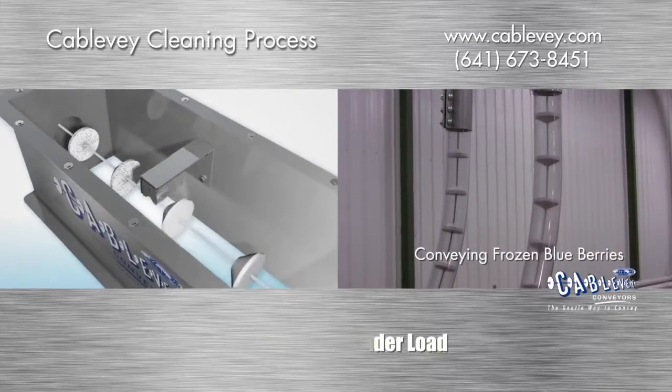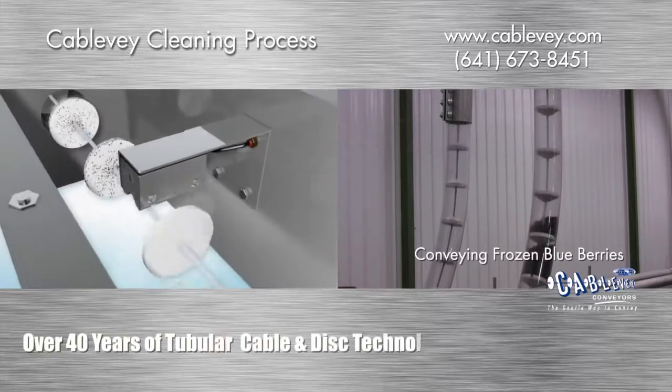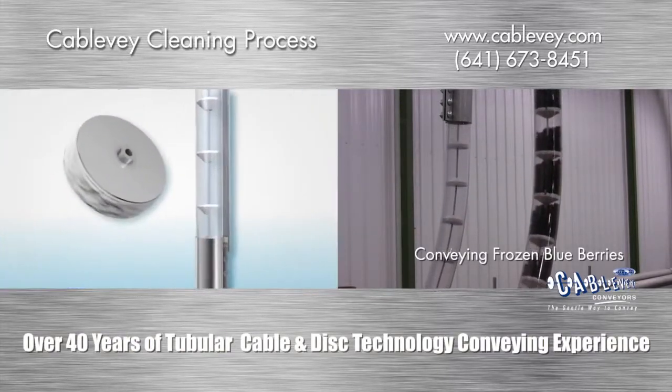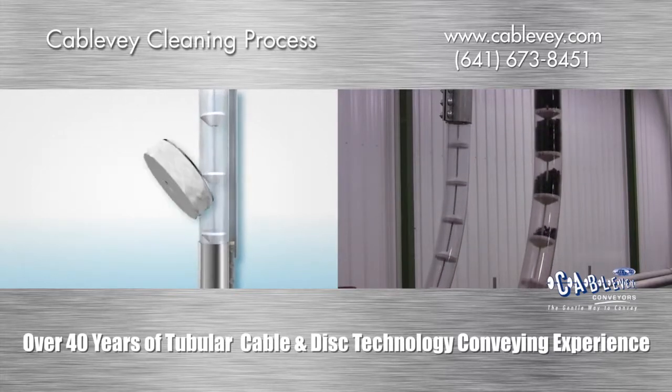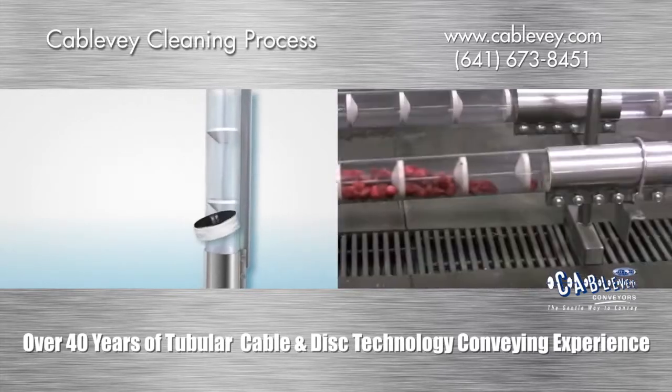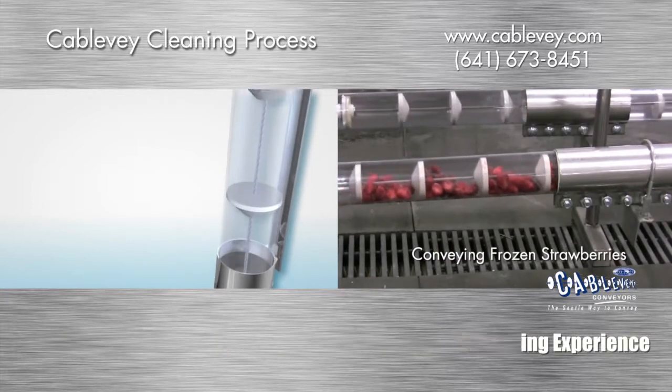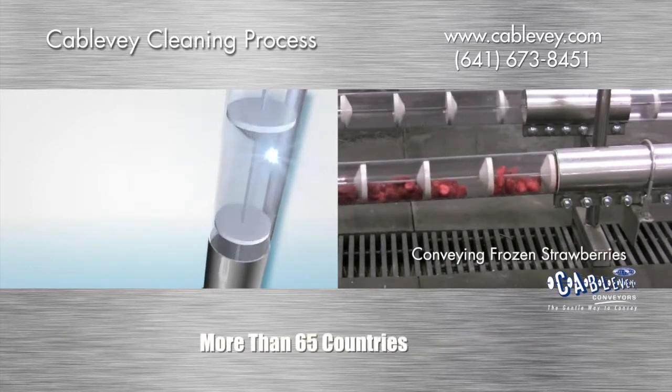Air knives are used to blow off debris at specific points where fines might accumulate. We can also supply a sponge to apply sanitizing or aseptic cleaner, used as a temporary clamp-on piece. This is usually used at the end of a process, and the sponge is then removed and discarded.